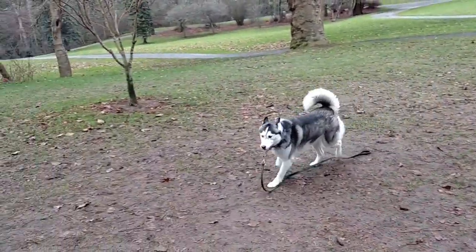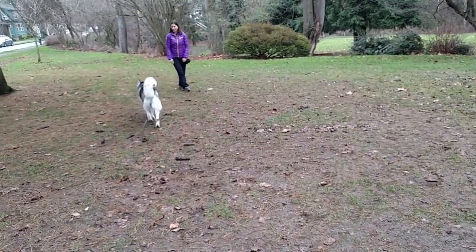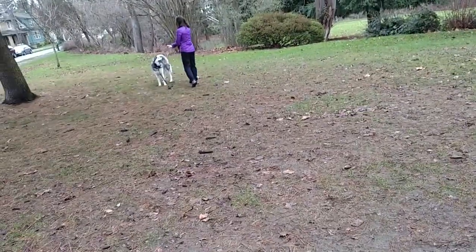Excuse me guys if I'm not too chattery. Now look at that — she saw me and kind of turned toward me, but notice how easily she could come back into position. And this is how you do a recall right here.